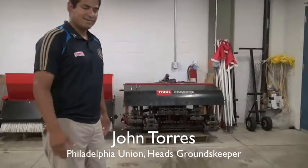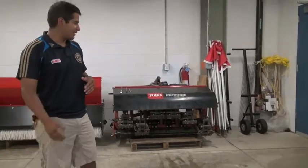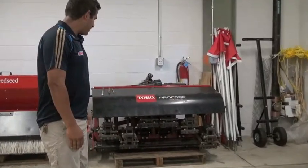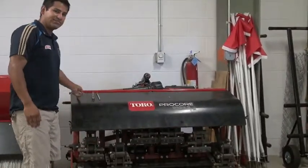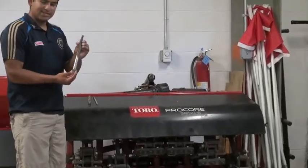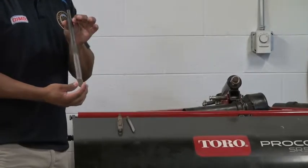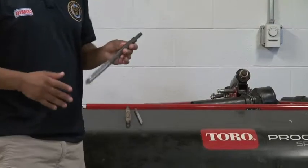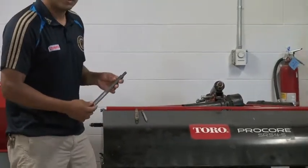I'm going to give you a quick tour of some of the equipment we use here. Right here we have an aerator which is very versatile in the different tines we can use. Something like this is a deep tine. As you can see, it goes as far as 8 to 10 inches. Normally you can probably get around 6 to 8 inches if you don't want to go too deep.